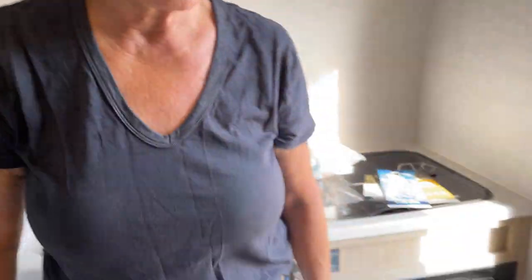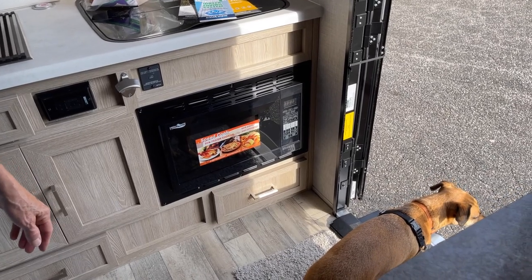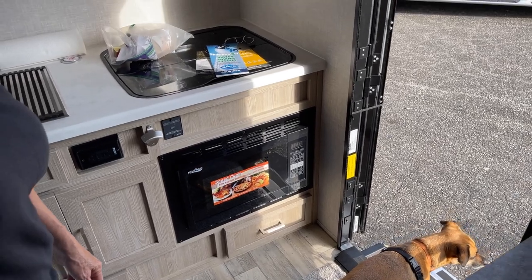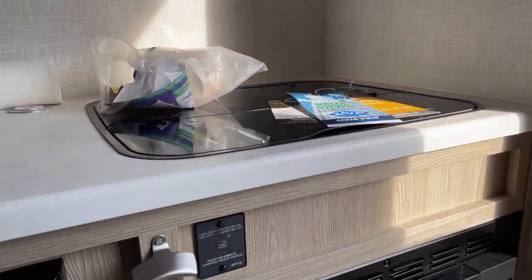There's a convection microwave so I can bake pizza, biscuits, and go with the scrambled eggs and sausage in the morning. Homemade sourdough bread can bake in there too.